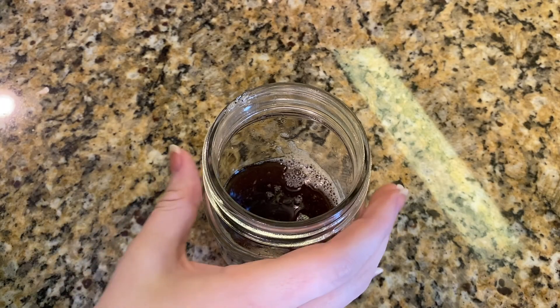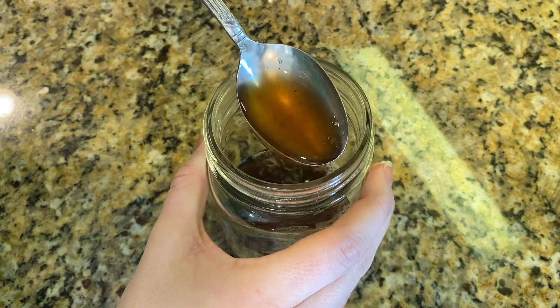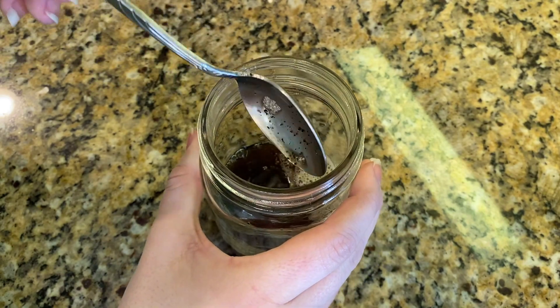Our butter is brown and beautiful — look at that color! It smells amazing. Now it's ready to be used.